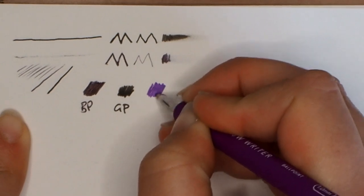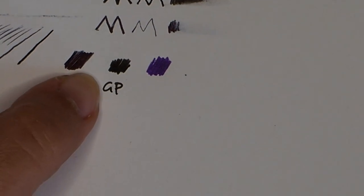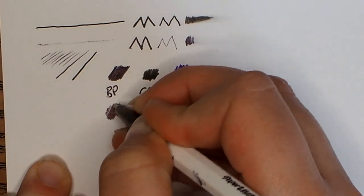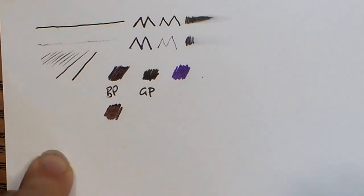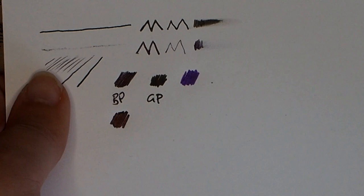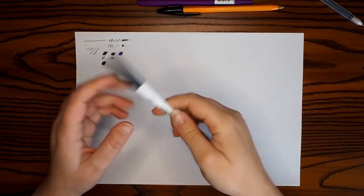That metallic sheen is consistent across different colors of ballpoint pen. I'll try it with a purple one - this purple ballpoint pen specifically says 'ballpoint' on it. I can see there's a bit of a sheen to it, not as much as the black, so that might not always be a foolproof way of telling. With a black ballpoint pen it's a lot easier to tell - it looks black from one angle but tilt it and it kind of goes coppery. So that's a good way to tell whether you've got a ballpoint pen.